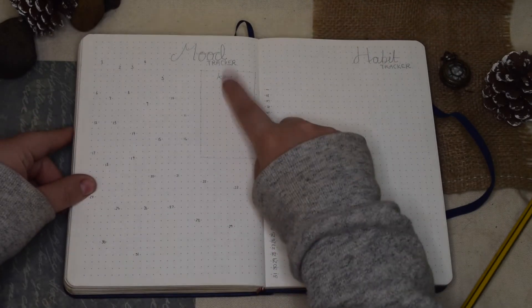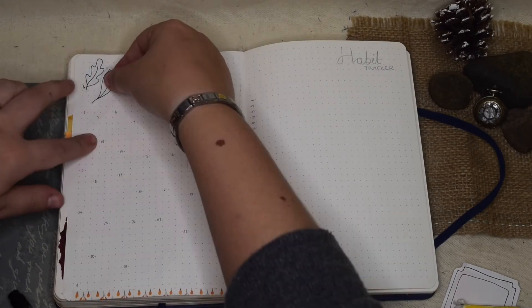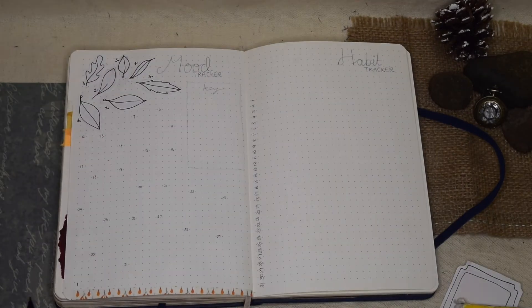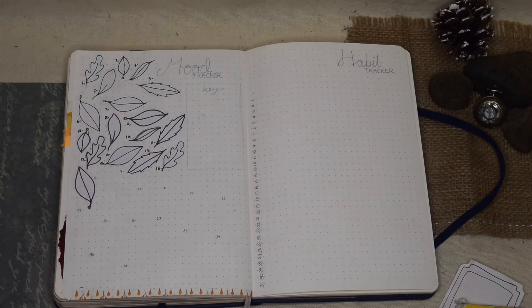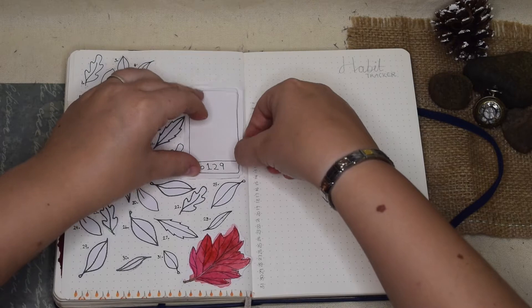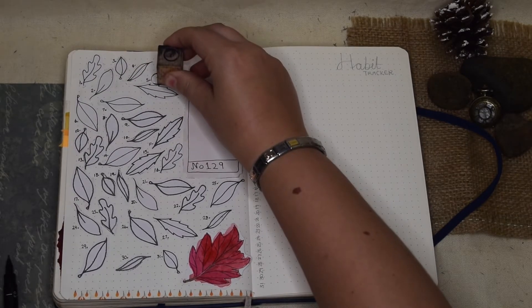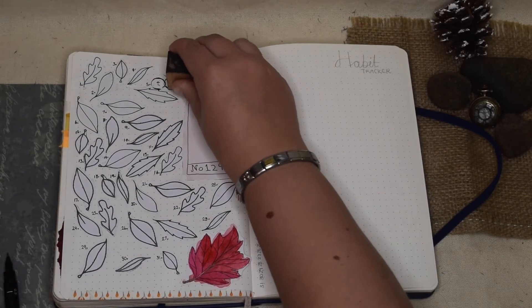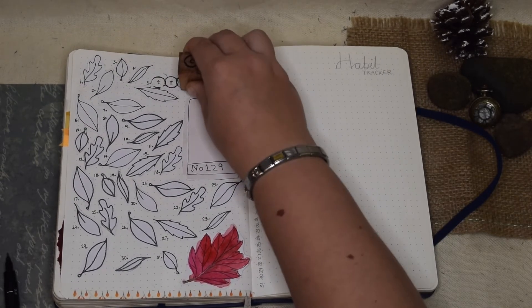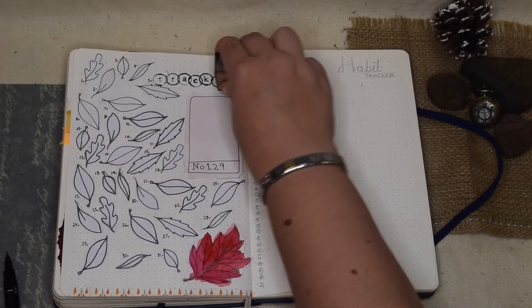Let's move on to the mood tracker. I wanted to make it very beautiful so that I would actually fill it in. I'm using lots of leaves for this one because it's autumn, and I'm going to colour them in as we go through the month with my different emotions. I've also used my stamps for the mood tracker title, and I'm going to do some stamping on my habit tracker as well so that it all ties together.